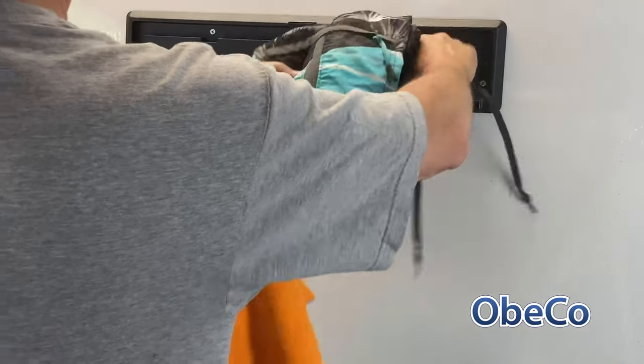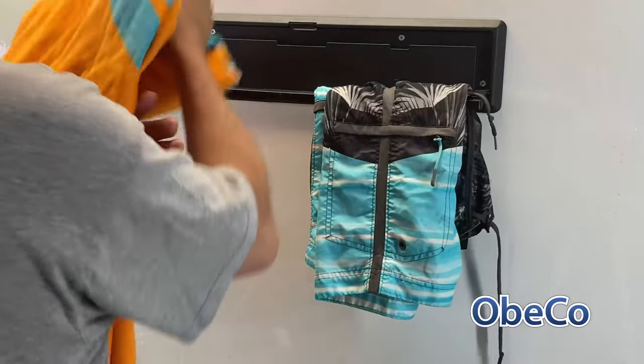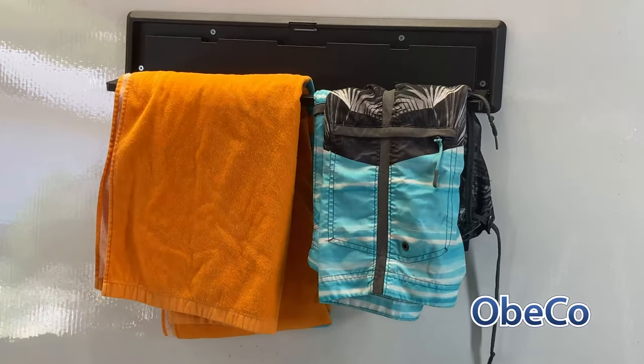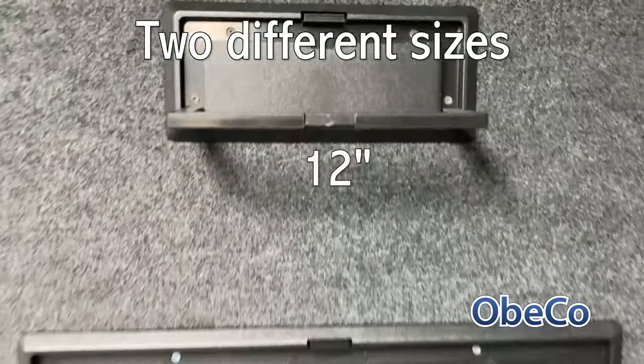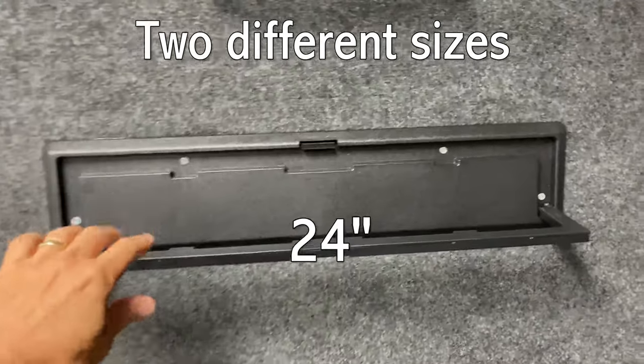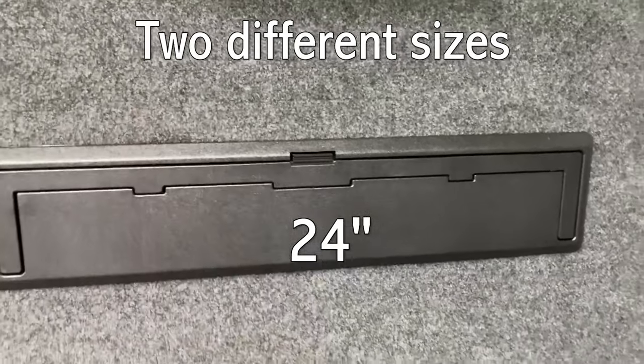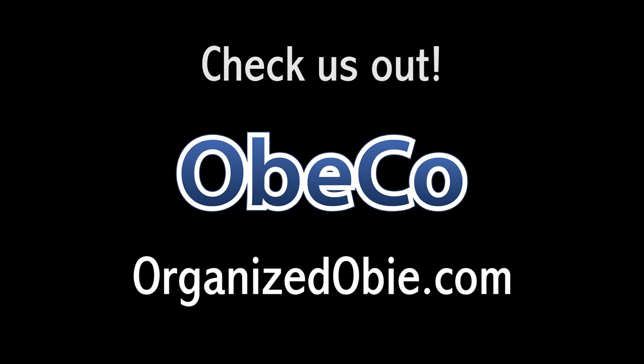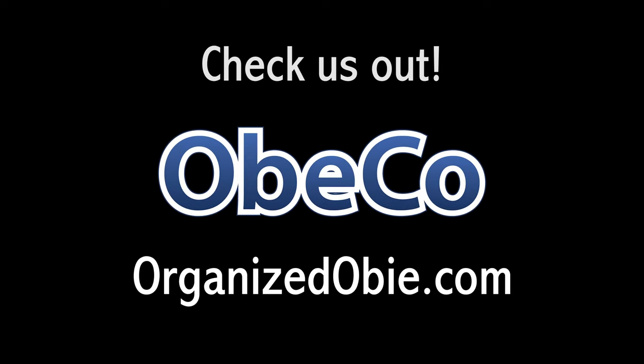And there you have it — the collapsing hanger from OBICO. They come in two different sizes: 12 inch and 24 inch. Come check us out at OrganizedOB.com. Stay organized.